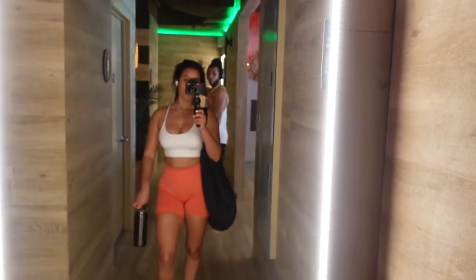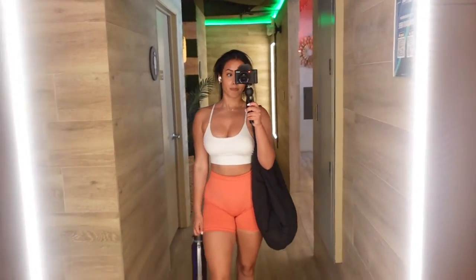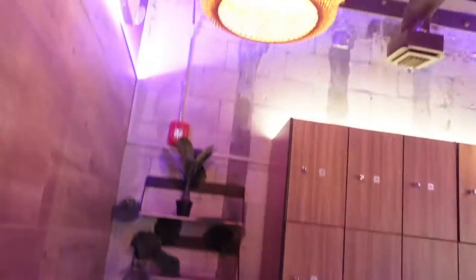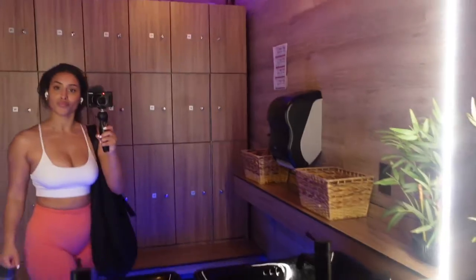Obviously, I had to take my post-gym selfie in the mirror — I was looking a mess. And then I wanted to show you the inside of the women's locker room just because it did look a little bit different, but still very aesthetic, very nice. Everything seemed very clean. Under the sink it looks like napkins, but it's actually rocks.